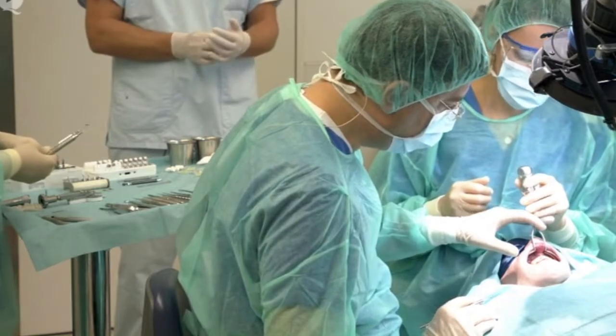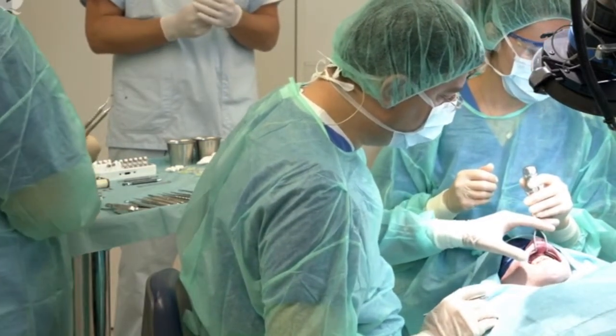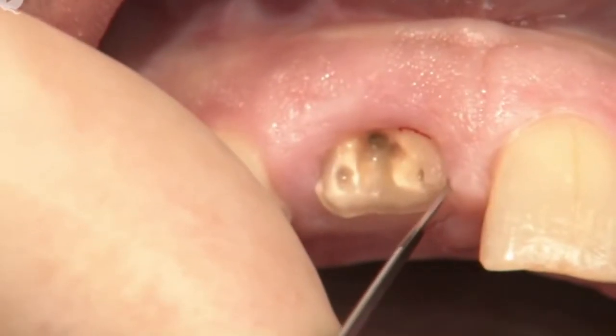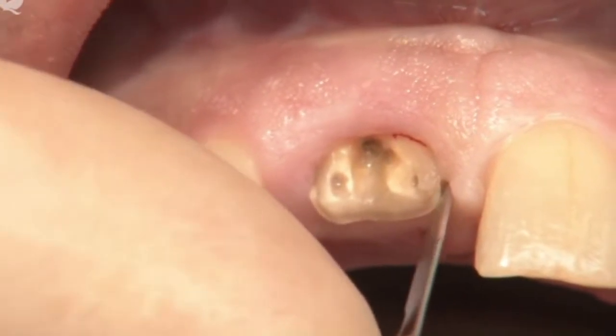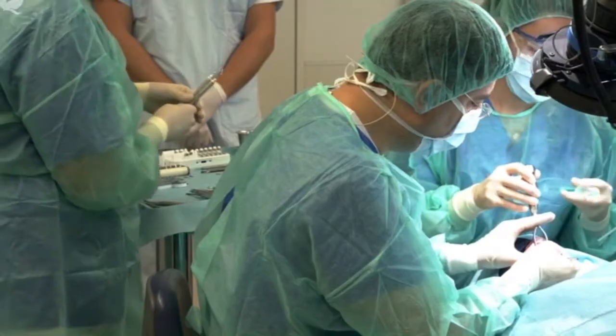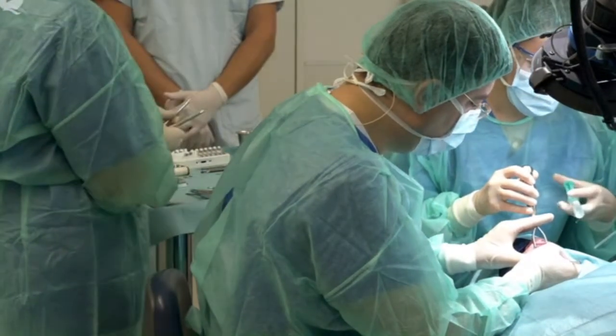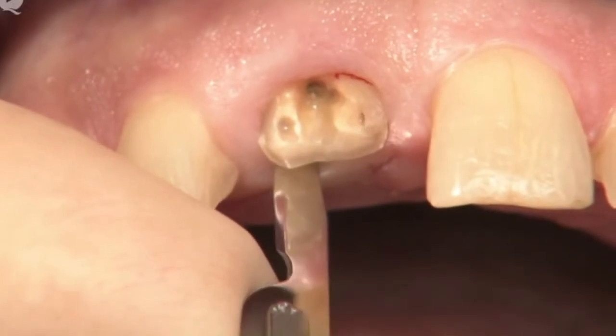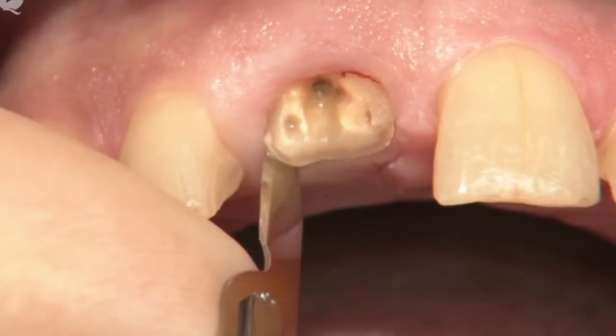The anesthetic has already been injected so we can start to sever the dento-gingival complex with a 15c scalpel blade on the palatal. It is important that I have a safe support for my hand. Then I can carefully move all the way around the tooth.